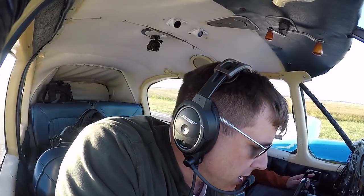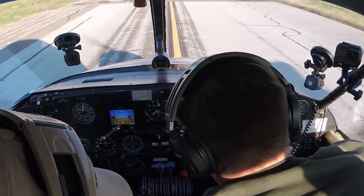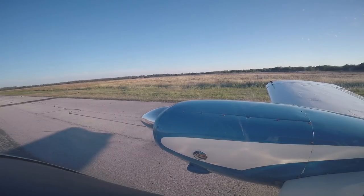Next thing is the generator check. We'll stay at 2,000 RPMs for that. Amps are good. We're turning one on at a time. Both generators are producing current. Now we're bringing the throttles all the way to idle.